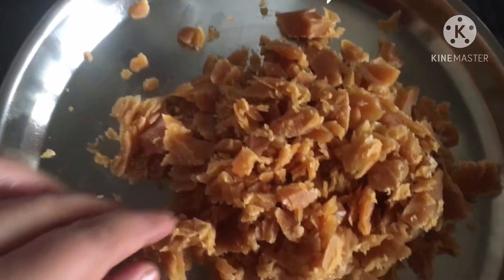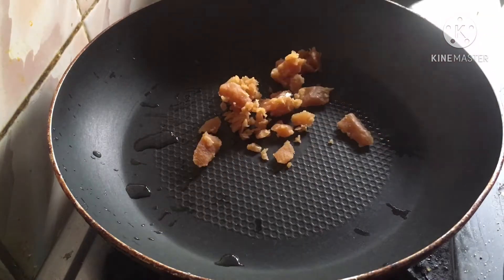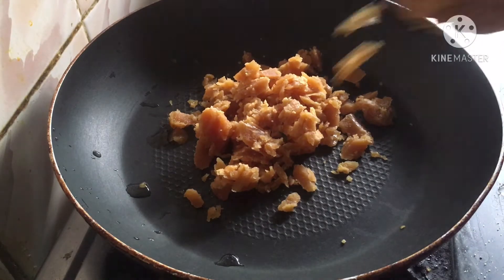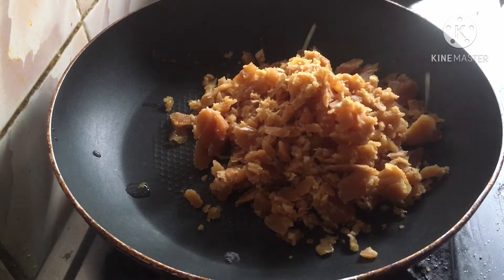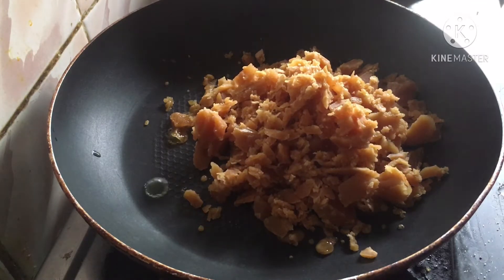Now I will heat the pan. The bell pepper is 300 grams. Now I will add 2 spoons of water.